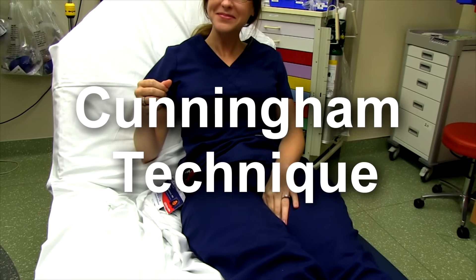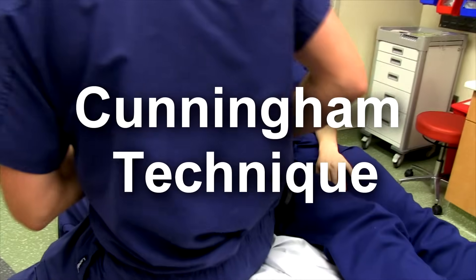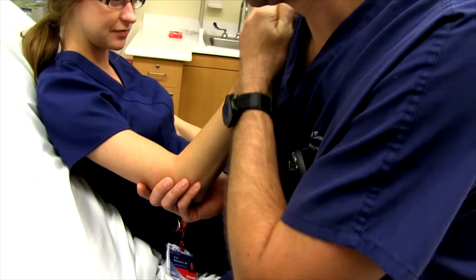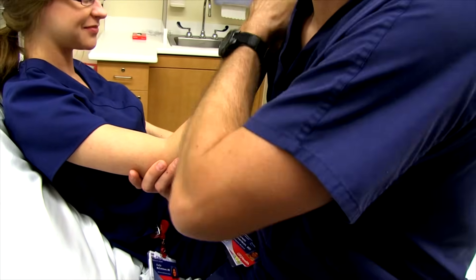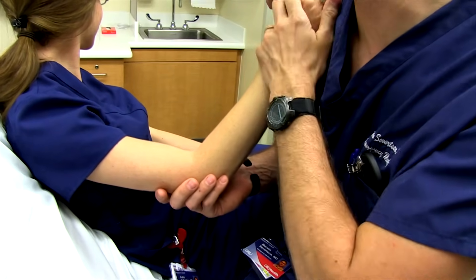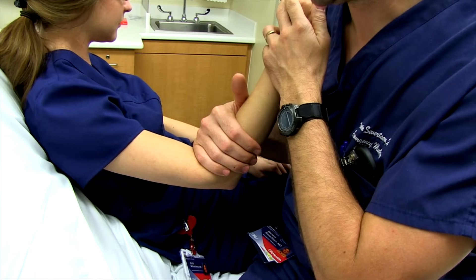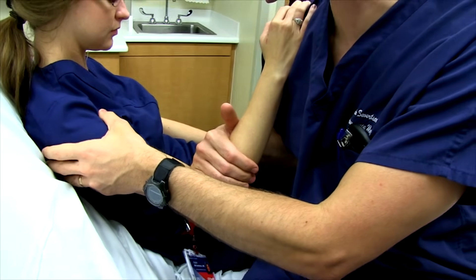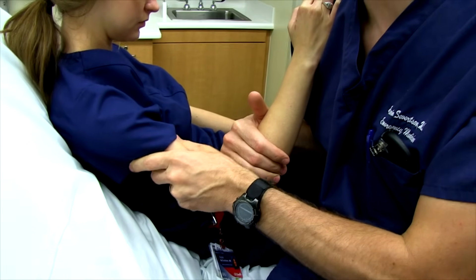The Cunningham technique: get down in line with the patient and have them rest their palm on your shoulder. Getting them into this relaxed position is key because they'll be very tense. Rest your arm in the crease of their elbow — they hold on — which creates gentle distal traction. Then you massage the bicep.